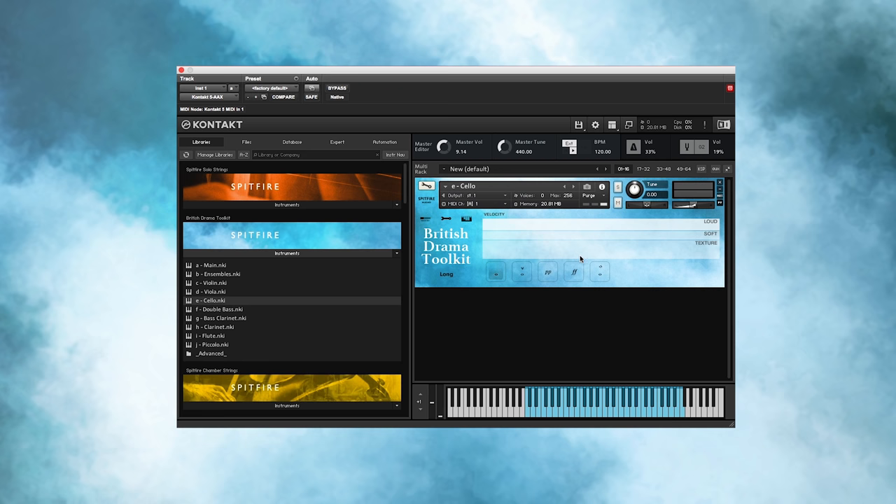You hear movement and you hear things happening, but it's not so obvious that you hear the same kind of sound looping round and round again. If you look at the main velocity layer view here, you'll see that the samples are split into three regions. There are texture samples at the bottom, soft in the centre, and loud at the top. The loud samples are designed to give a soloistic kind of feel, and the texture samples are designed for backing chords.